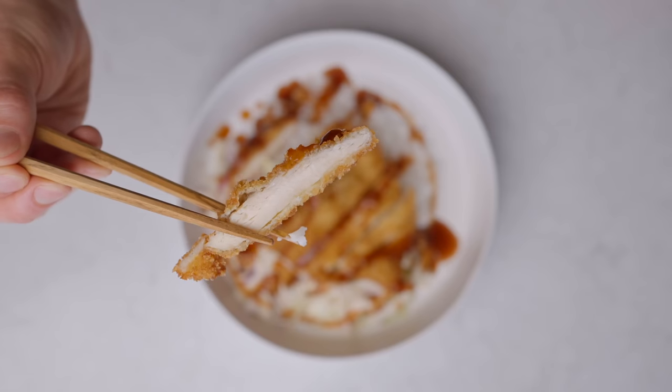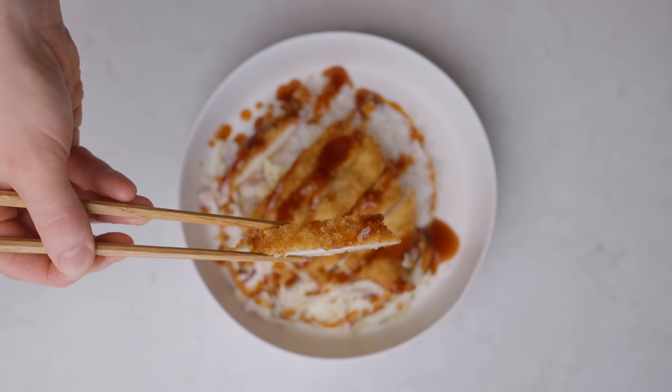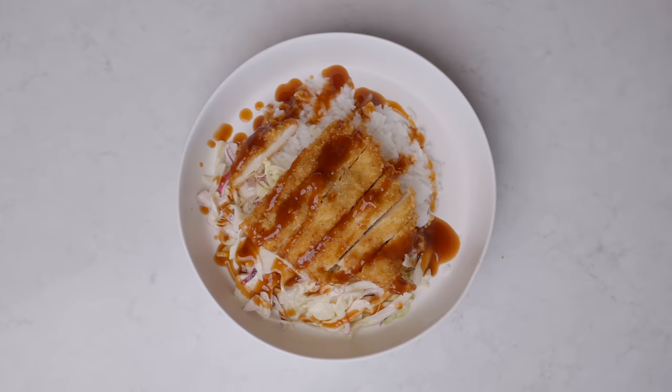In just 30 minutes, you can have a complete restaurant-quality chicken katsu dinner awaiting your consumption, and I'm going to show you how.